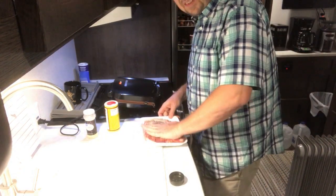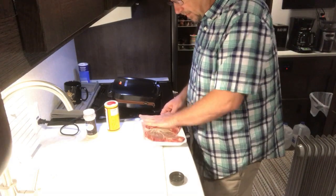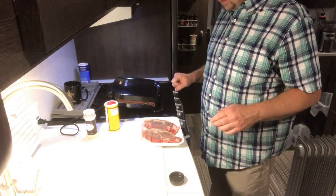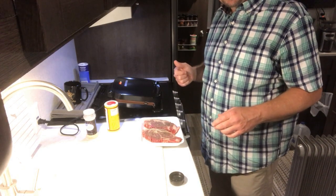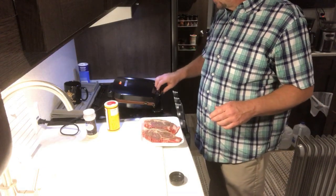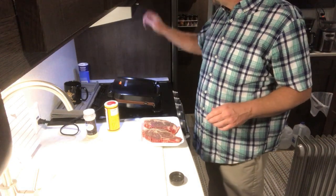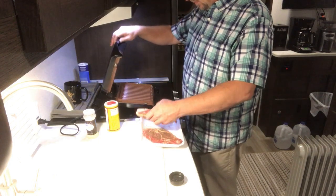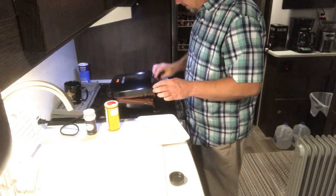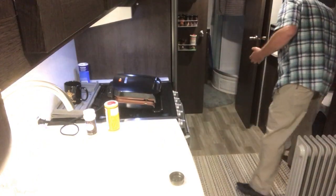I'm going to put these on the griddle here and that'll be the end of the video. The fan is going to be noisy enough that you probably won't be able to hear what's going on. This is one of those copper nonstick griddles. The green light says it's ready to cook, so here we go. Maybe you can hear me a little bit — let me turn this thing up a little so you can see.